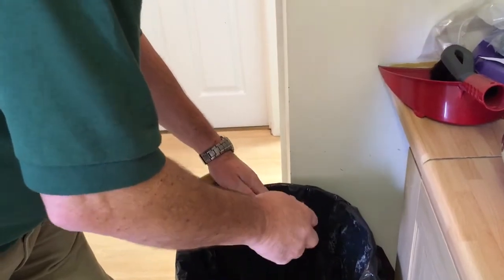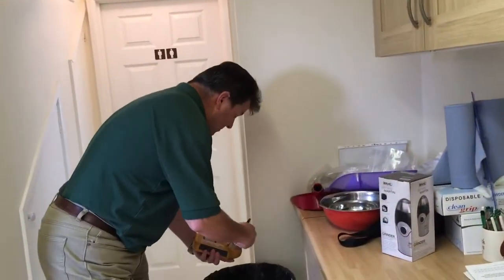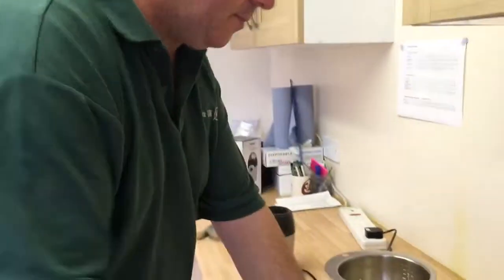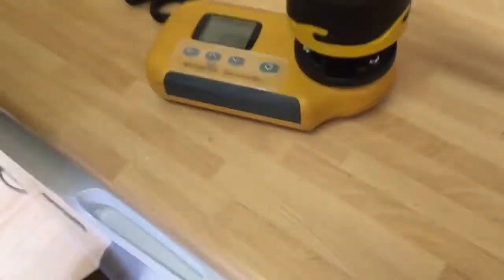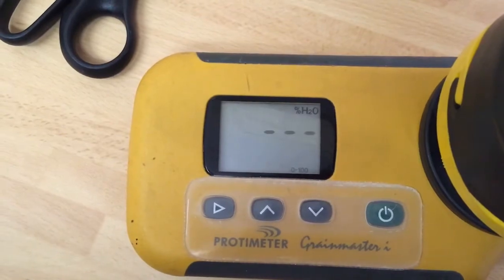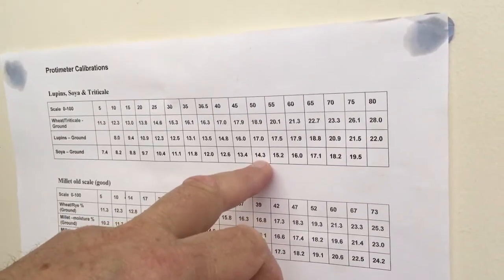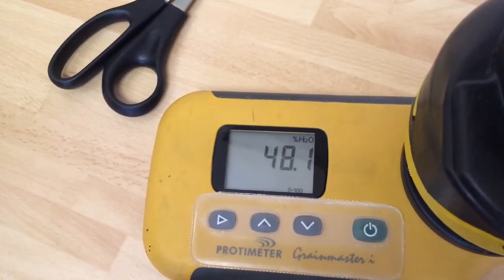We've got this set on the zero to 100 scale. If we press the button it gives us a reading of 50.2. Looking on the scale here, that gives us a reading of 14.3%. It's worth doing it again because the sample can be quite hot after grinding and it usually comes down and stabilizes. There we go — it's 48, which checks out at buying on 14% basically.